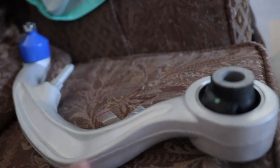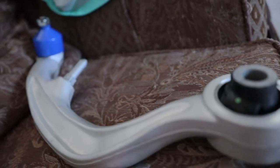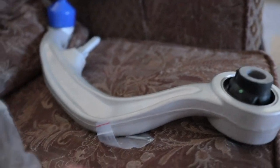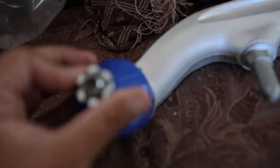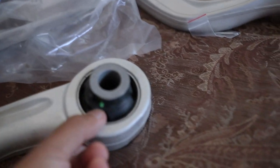Anyway, today we are going to be replacing these arms right here — these are the compression arms, or C-arms, whatever you want to call them. The ones in my car are completely shot. They've got a ball joint with a castle nut and a bushing, so let's go outside and I'll show you guys how I determined this problem.